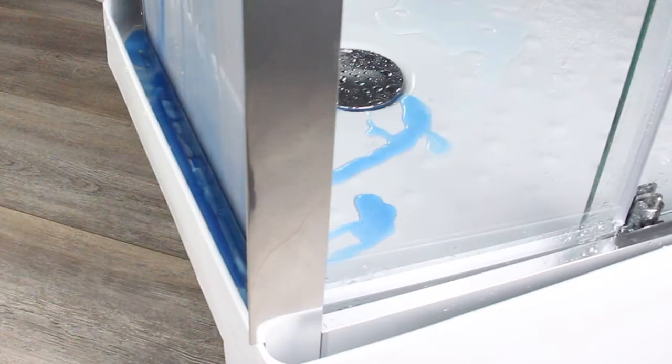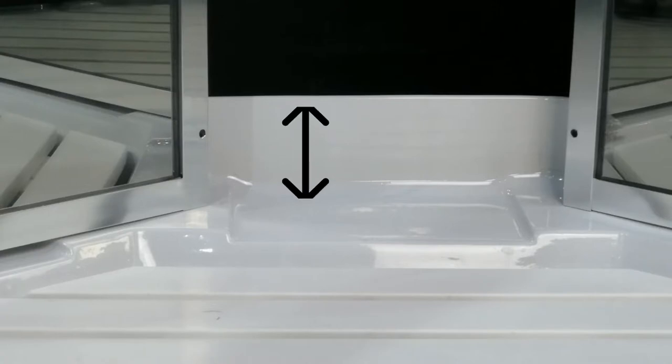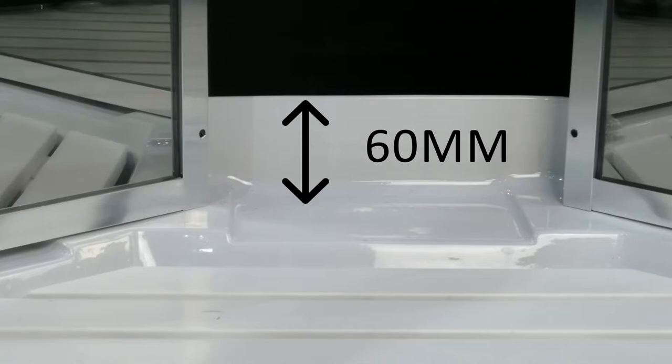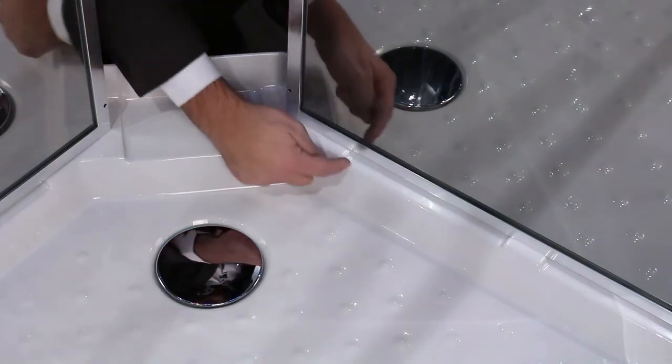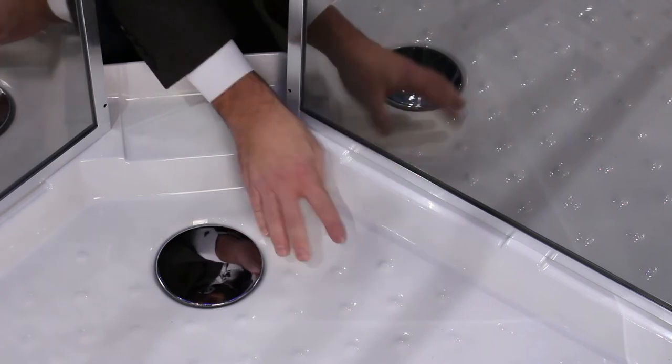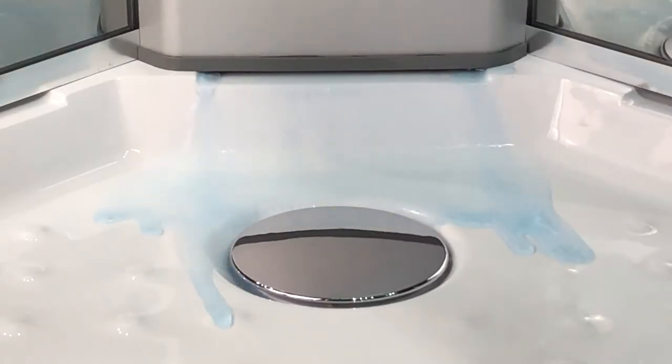It allows for leaks and drains the water away with the unique tray design. The innovative design consists of a 60mm raised lip housing all of the lower framework. This sits on strategically positioned raised sections, leaving open channels for any escaping water to be redirected back into the tray and down the drain.